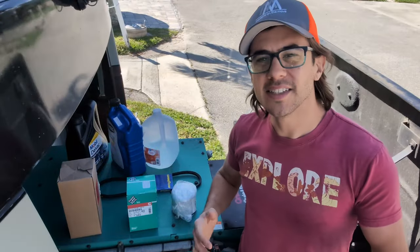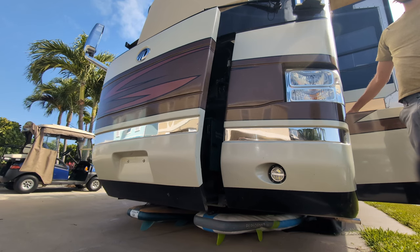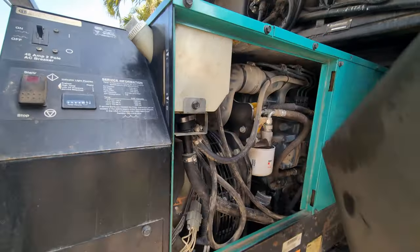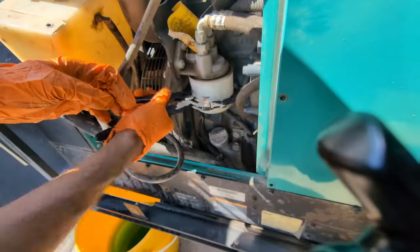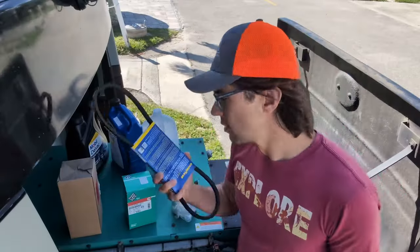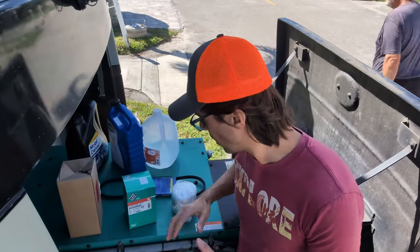Hello everyone and welcome back to the channel. Today we are working on our Cummins Onan 10,000 watt generator in the front of our motorhome. We're going to be doing a bunch of maintenance on this: replacing the oil, replacing and flushing the coolant, changing the oil filter, changing the fuel filter, changing the air filter. We're also going to be attempting to change the belt and hopefully get the valve lash done on the engine as well.